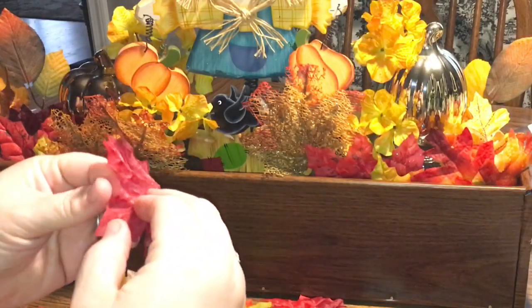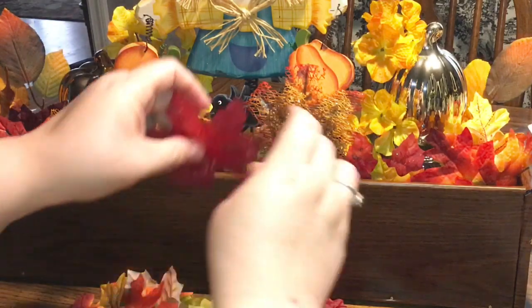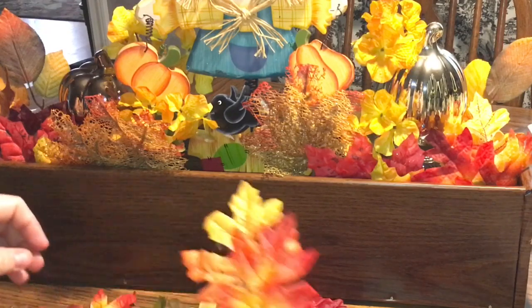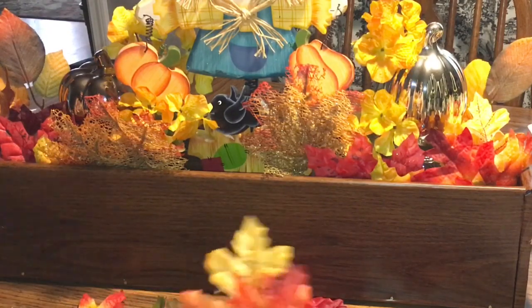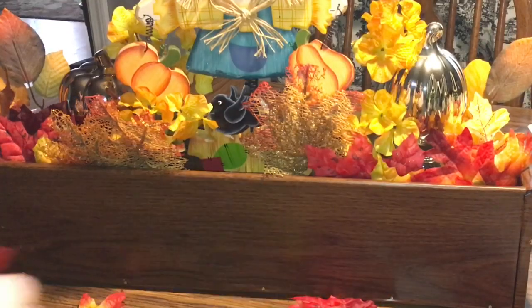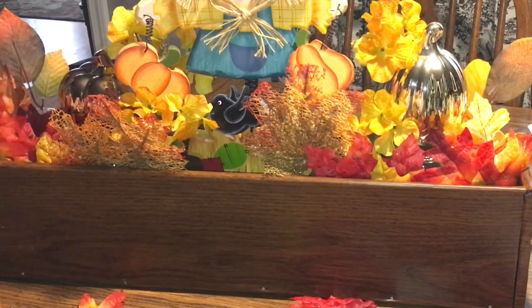Really the only thing I had purchased this year is these maple leaves I found the other day. I'm just going to do the same thing as before — just put some in the middle and throw some leaves in here and there. Not too much though, I don't want to overdo it.